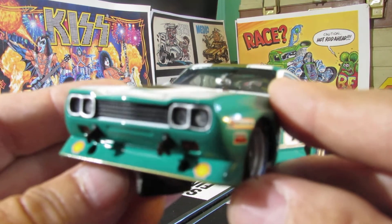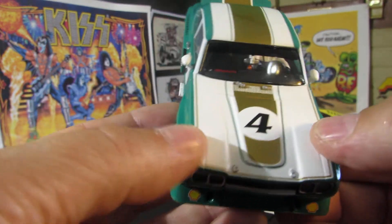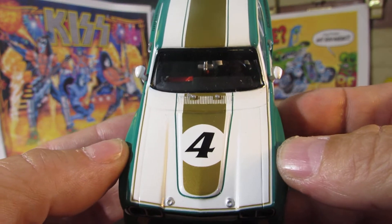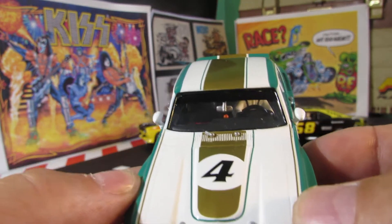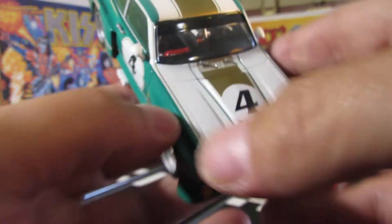I like the way these cars look — I really like a lot of these era cars from the 70s. Here's the number four with the gold stripe coming across. You can see inside: the driver, the windshield wiper, and he's got a fire extinguisher right up front. The stripe goes all the way across the back like that.